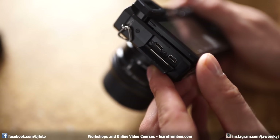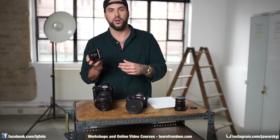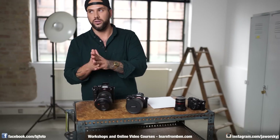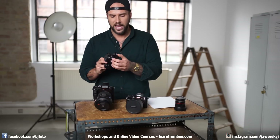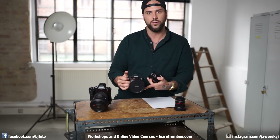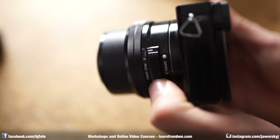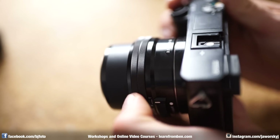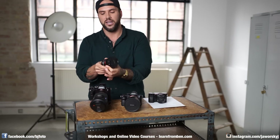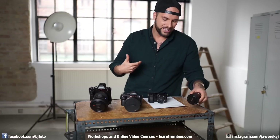Another downside: no audio input. If you're filming with an external microphone, you can't plug it directly into the camera — you need a separate recorder, which takes more time to set up and sync in editing. Also, the kit lens has no focus scale, which I don't like. I love lenses with distance scales so you know exactly where you're focused. The zoom and focus rings on this lens have no hard stops, which makes manual focus while filming difficult.